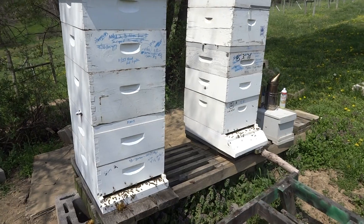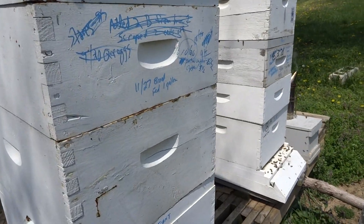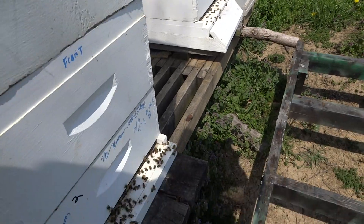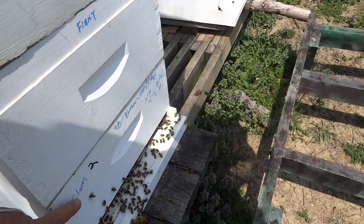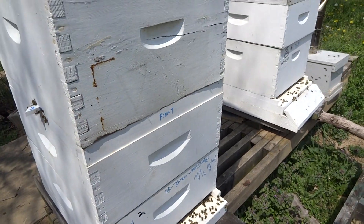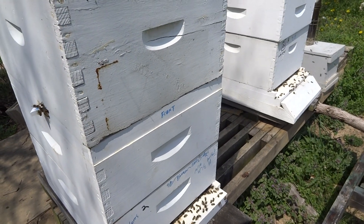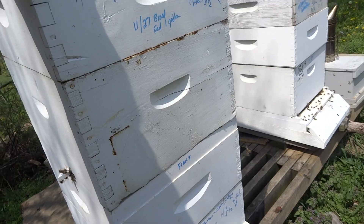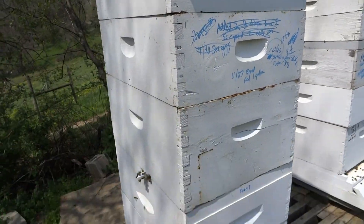What we have here is a Snelgrove board. We have a honey super, and this one is open comb and some foundation — didn't have enough open comb. This is a brood box, this is a brood box. This was supposed to be a honey super, but it is a brood box now too.